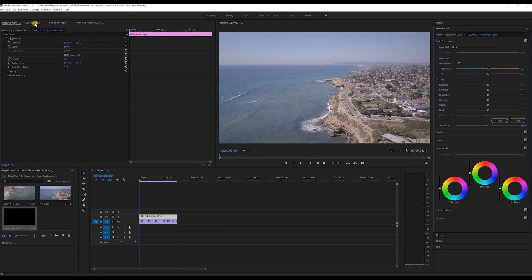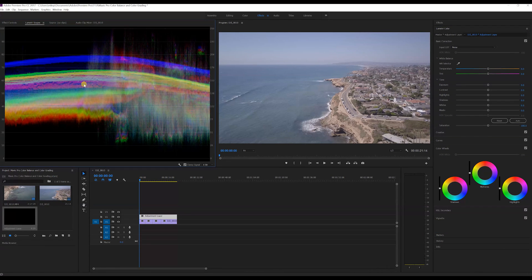I also click Lumetri Scopes on the top left, which is just your histogram — like in Photoshop, you've got 0 down here and 100 up here. Zero are your shadows, 100 are your highlights, and everything in between is your mid-tones, and you can see here it's mostly mid-tones.